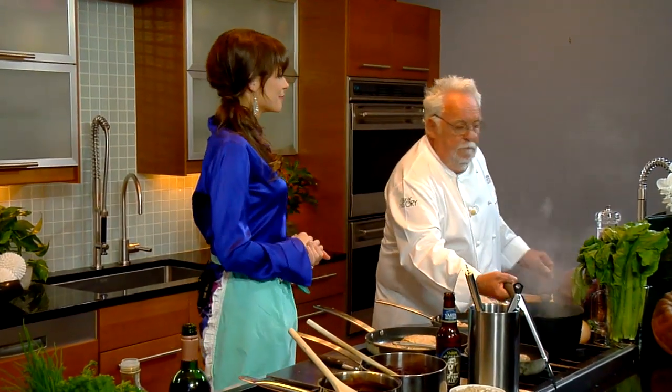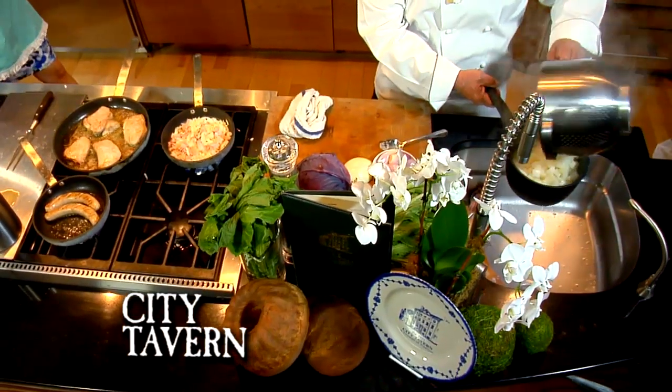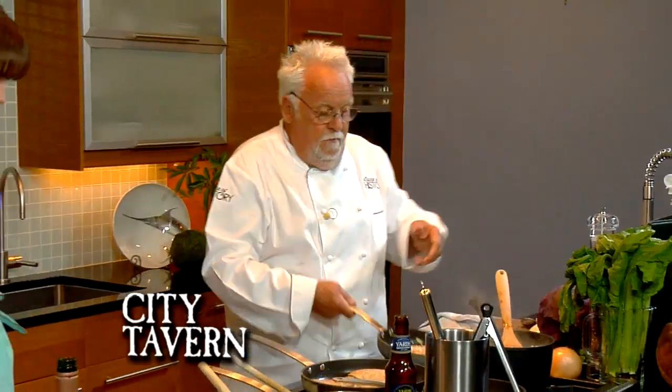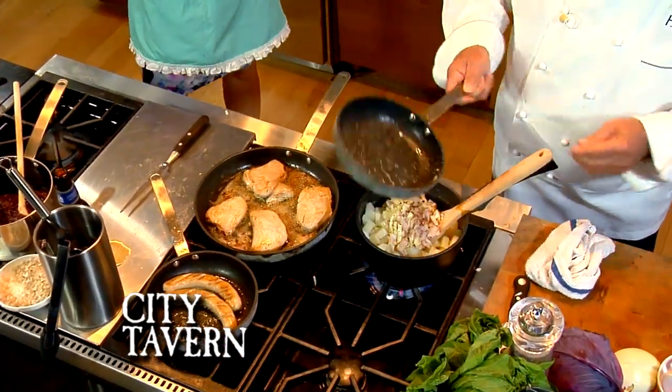All I'm going to do is strain them out. You see me cutting them small — you don't have to do it this way, but I think if you cut them small it's much easier to mash them up later. The onion and the bacon are perfect. Right into the potatoes.